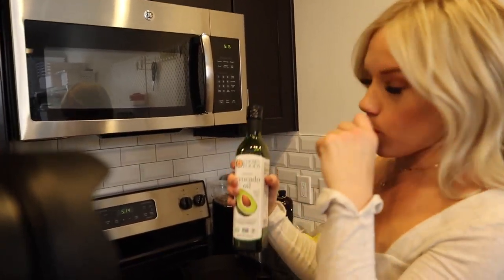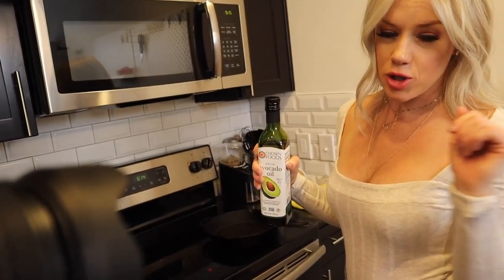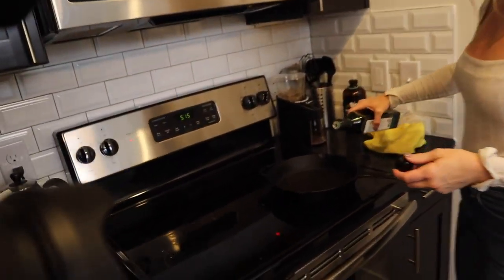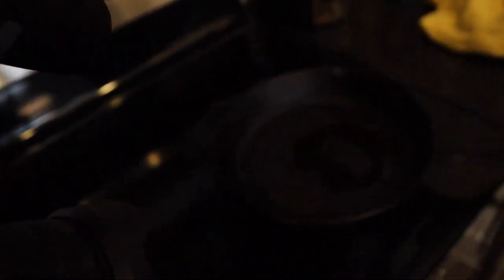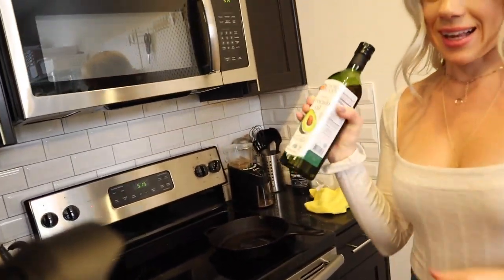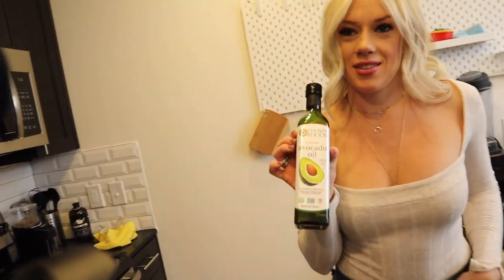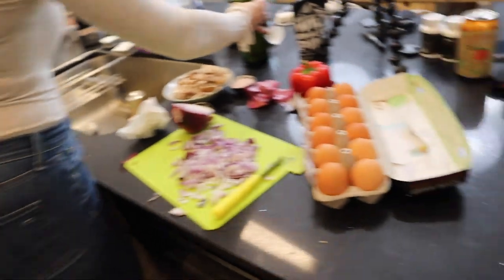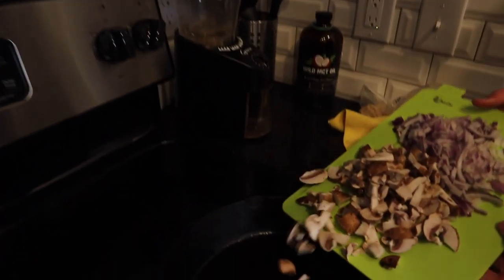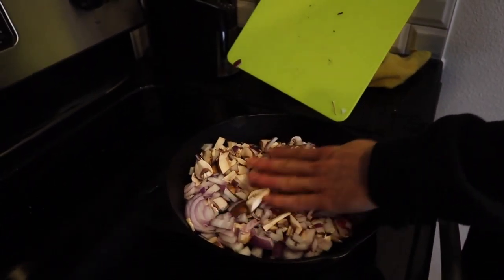We've got avocado oil — just gonna put a little drip in the pan and sauté our mushrooms and onions. I actually put out a video explaining what the best oil is for cooking, and the primal prep chef said avocado oil is the best. So that's what we're using — the Logan lean chef approves!